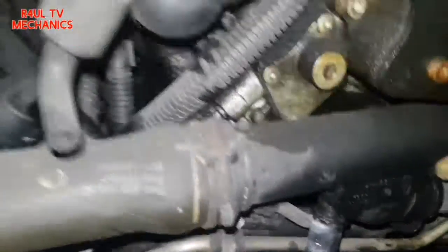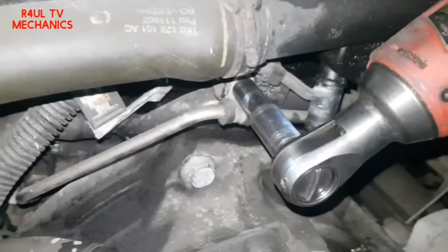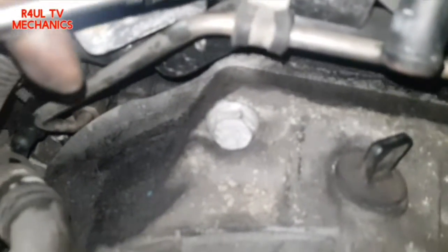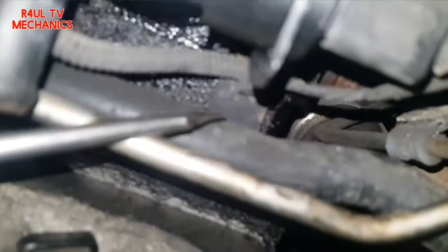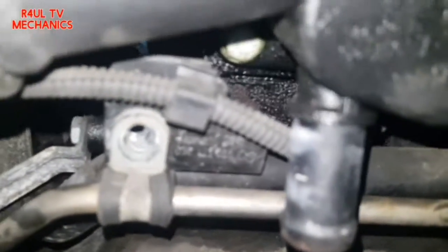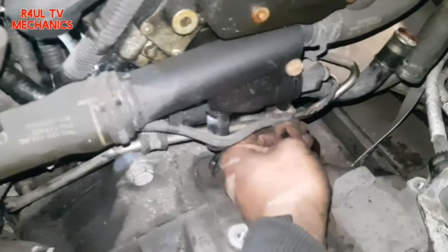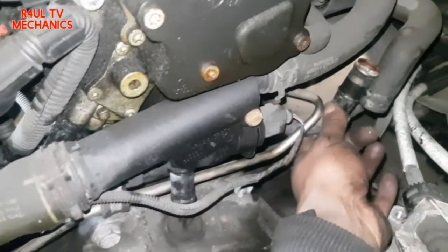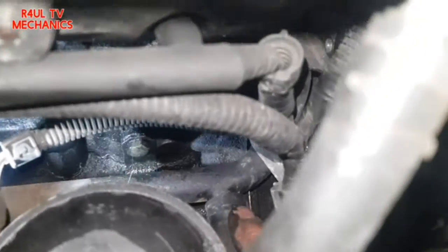I've also taken this little bolt off on this side to give a bit more movement on the oil feed pipe. Now we're taking the jubilee clips off — there's one there and another one just in there. Also removing these little clips on the wiring loom. That wiring loom plug is now off. The pipe is freestyling a bit. Going around to this side — it had a clip on there, got the pliers on it, took the clip off, and that water pipe is off as well.